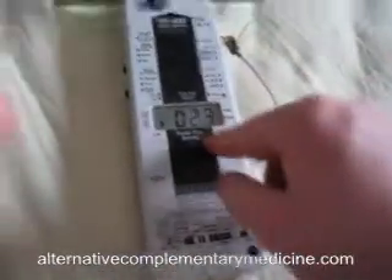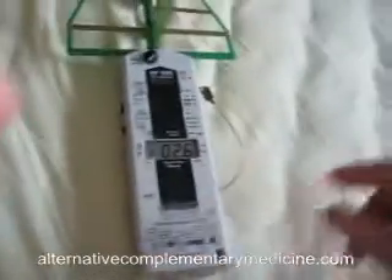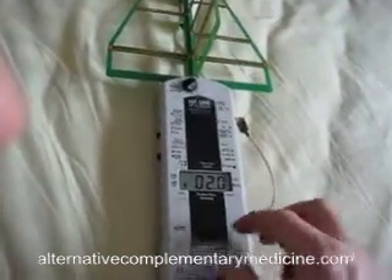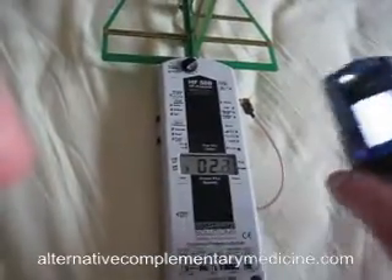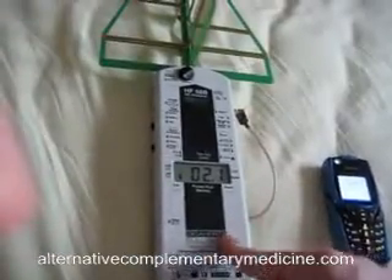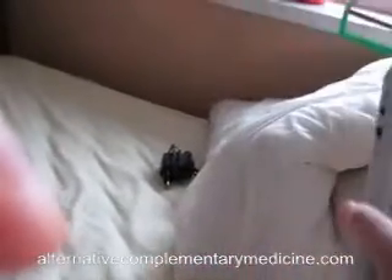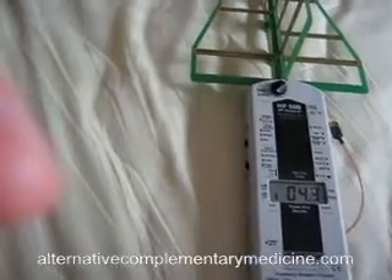Right now it shows around 1 to 1.7, which is classified as a weak amount of high frequency field. As I said, there are a lot of people living in this complex. I'm going to do this test somewhere in nature next time, but for now it will do. If I point the meter towards the window it shows around 40 to 45, because it picks up signals from outside the house. Let's call a random number.